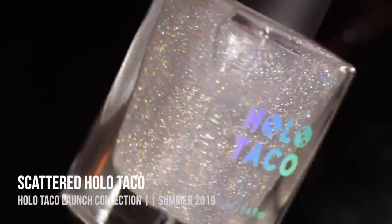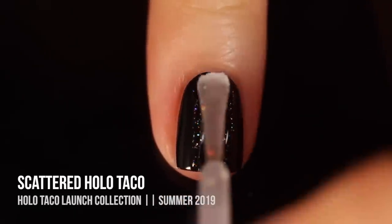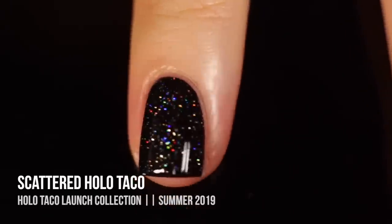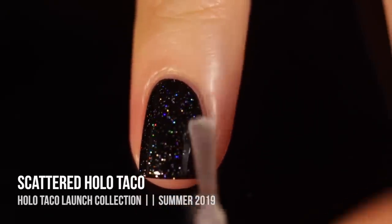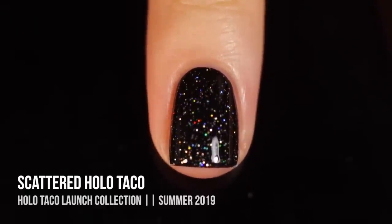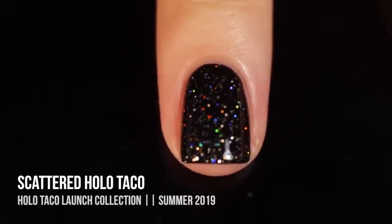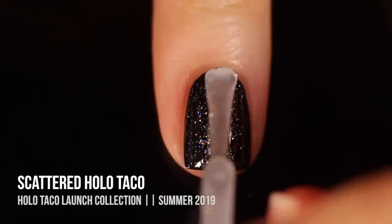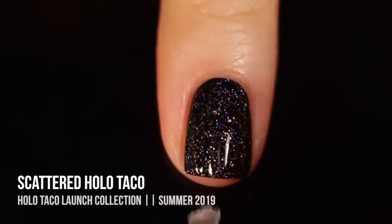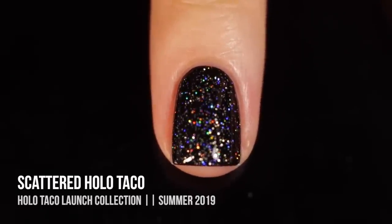Next up we have the Scattered Holo Taco. These names are great descriptors — this is a scattered holographic top coat with larger glitter particles that have a scattered effect, making it look like little stars in the night sky. It looks really beautiful with one thin coat over black for an instant galaxy manicure. With two coats it magnifies the rainbow sparkle for a more pronounced effect.